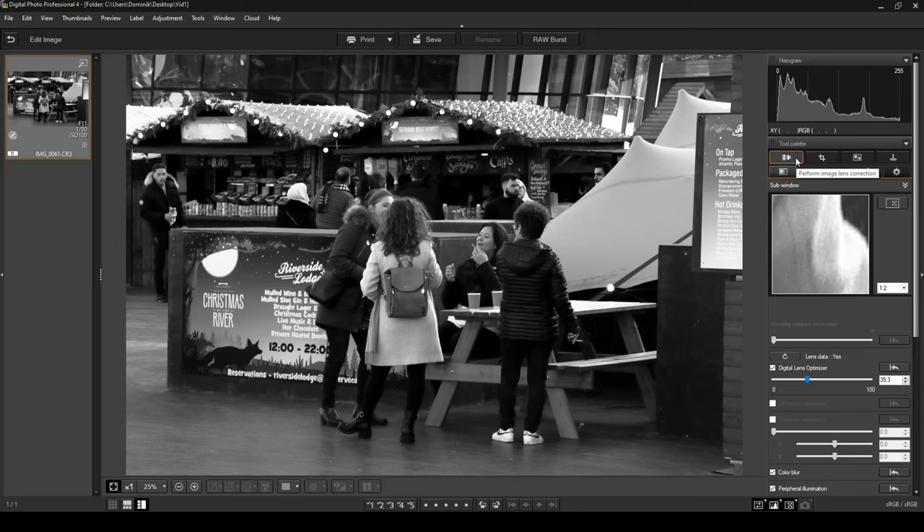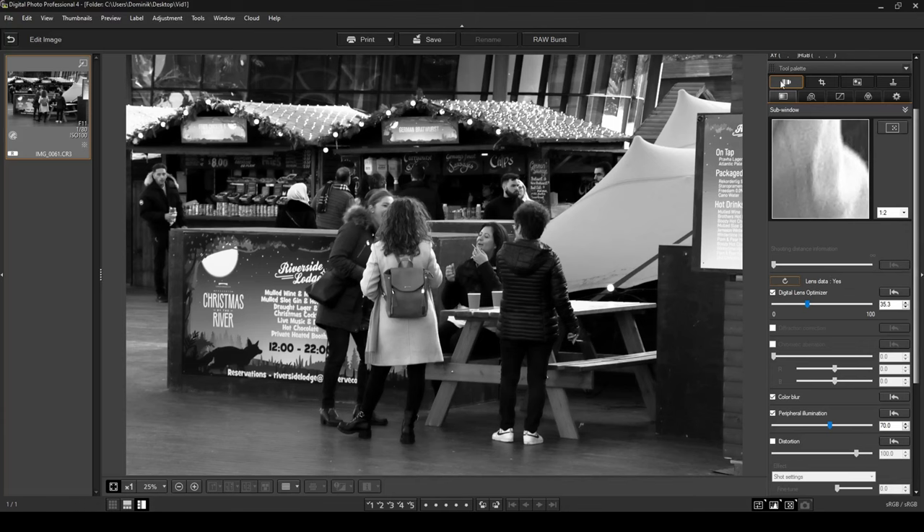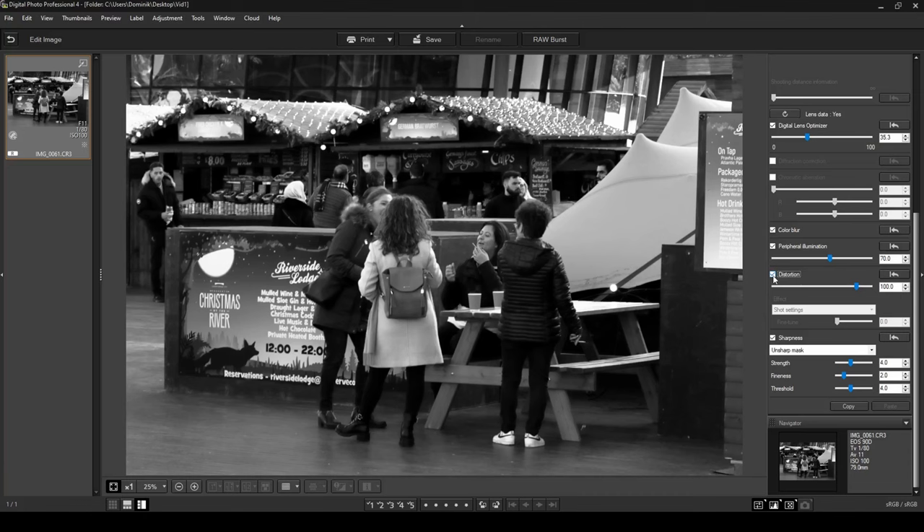I'm going to scroll up and go into the Lens Adjustments tab — the Perform Image Lens Correction tab. I want to load lens data; it's already loaded and optimized, but if you don't have this loaded, click the button, select the lens you've used, click Start, and it will import your lens data. What I want to do here is correct the distortion. There was lens distortion, so I'm going to enable that. If I switch it on and off you can see it changes quite a bit — the program corrects the oval distortion of the lens and makes the image flatter and more natural.